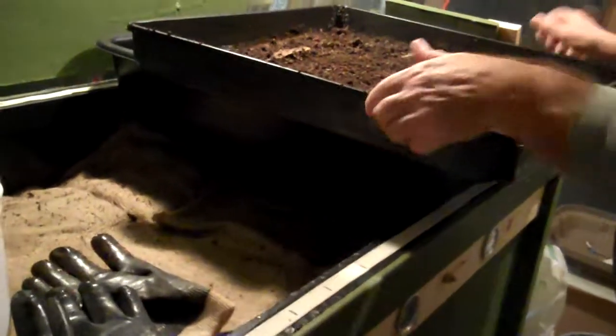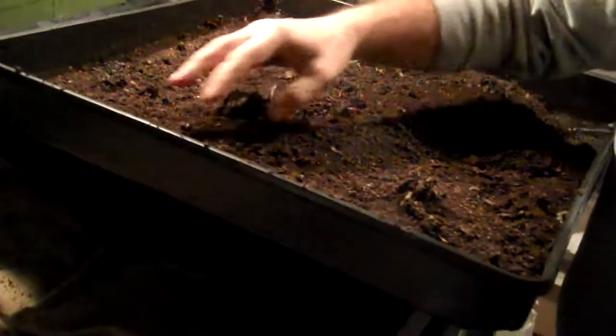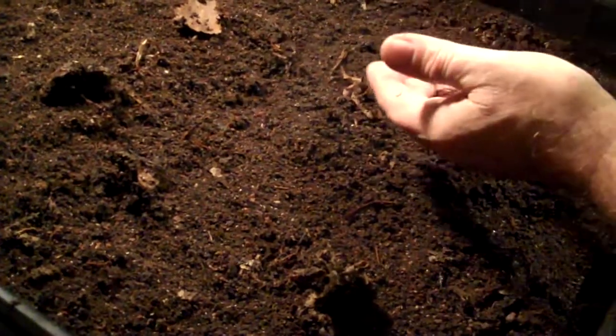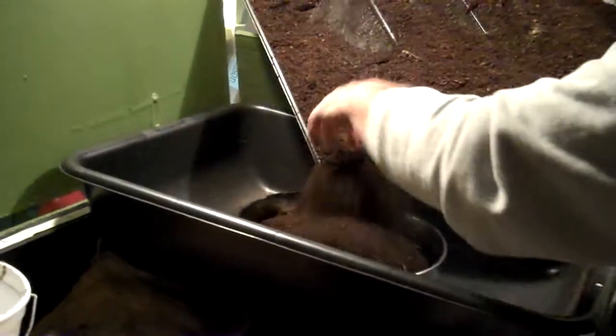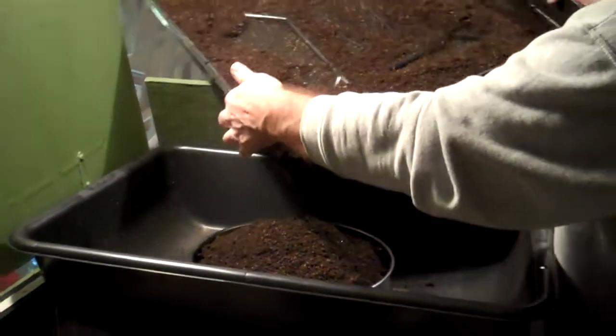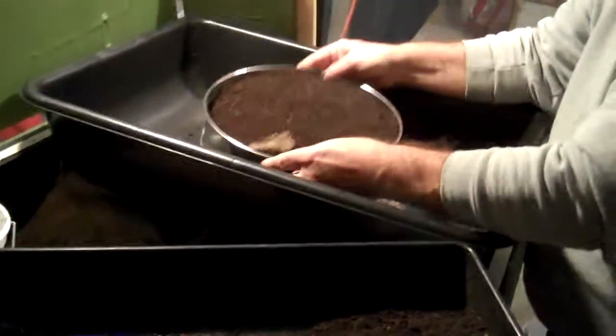You can see there are some large pieces that came through. There are some worms laying on the top here. What we'll do today is move these worms back into the bin so that they can get back into a warmer environment and do what they do best. Let me move some of this stuff around here and open this up a bit so we can have a spot for the worms. Then what we do is pour the material into this sifter. There's not a lot of large pieces, but some worms in the tray. So we'll move this over here and sift this off.